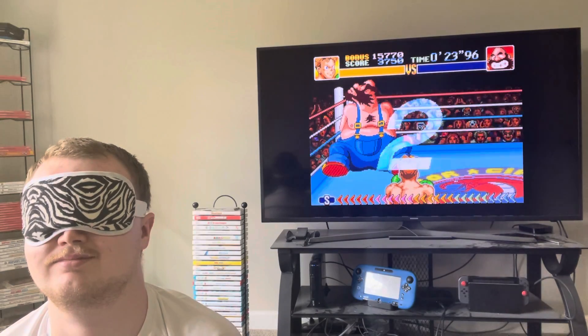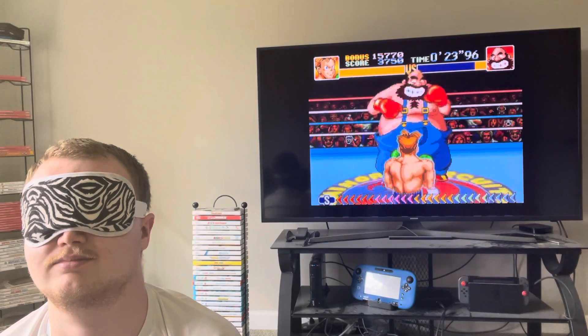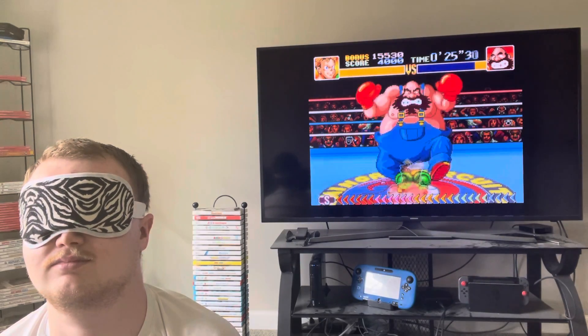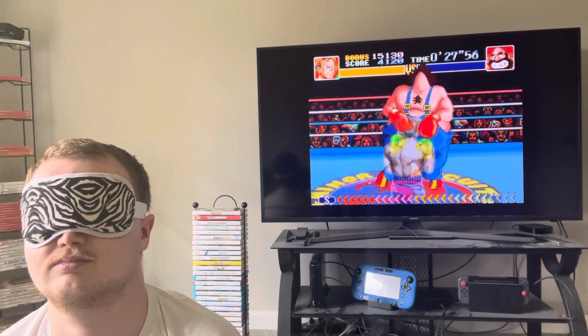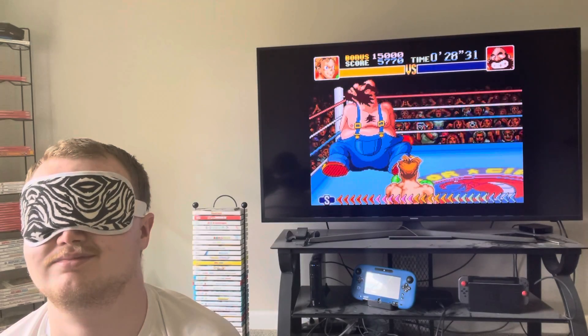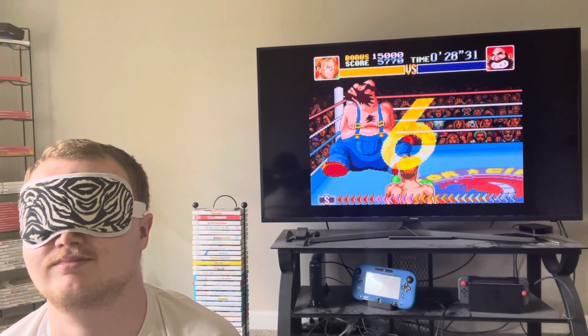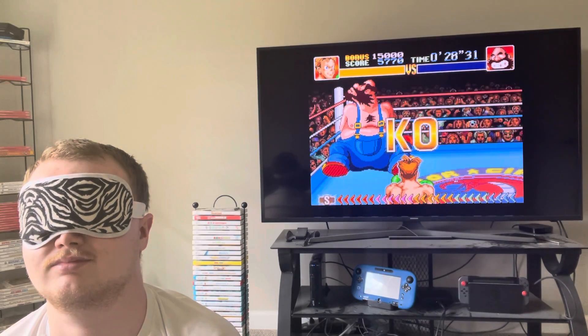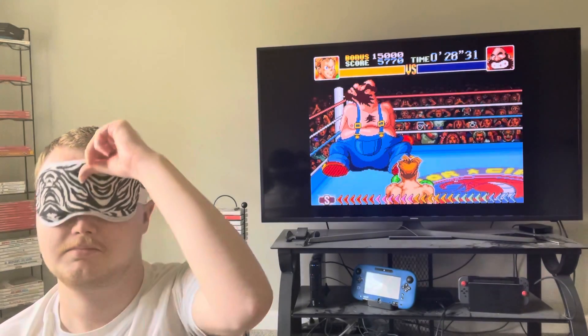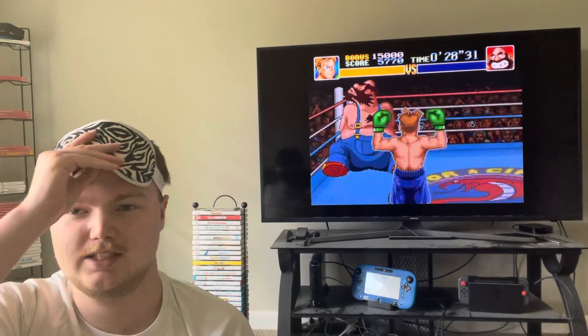One, two, three. All right, that was Bear Hugger, blindfolded, in Super Punch-Out!!